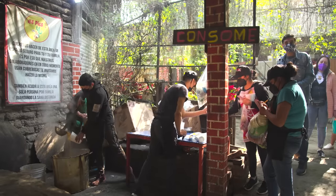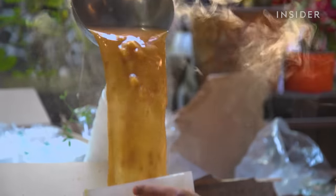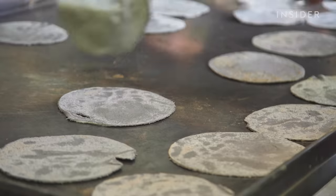Inside El Pica Uno, customers buy the consomé to dip their meats into, and vendors sell other condiments and tortillas to complement the barbacoa.